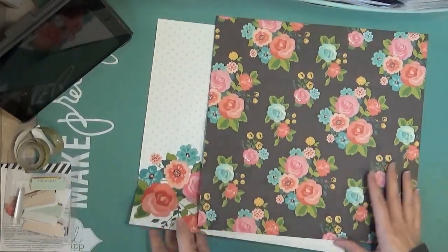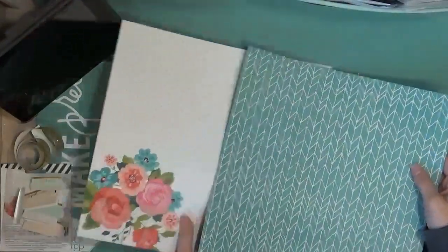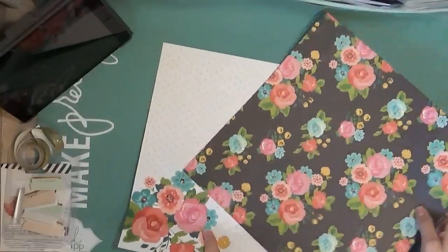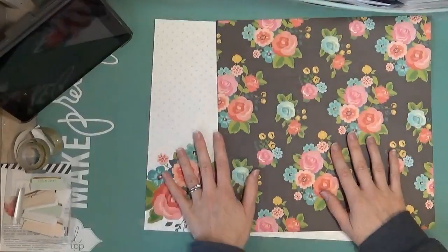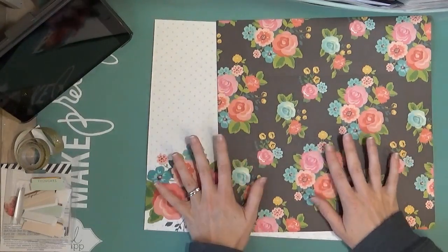I've gone ahead and pulled out some papers that I really like. They're double-sided so that you'll get patterns on both sides when I make my file folders. These are actually from Simple Stories — that's the brand of papers they are.